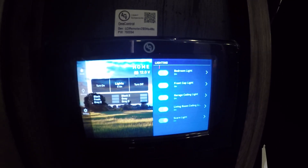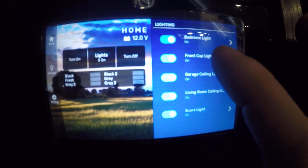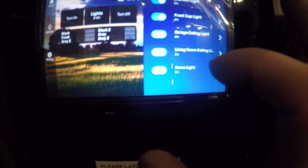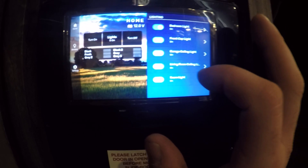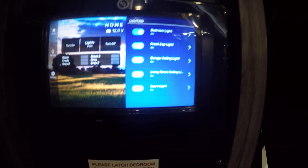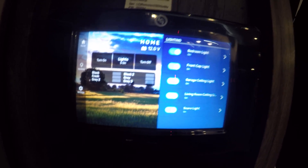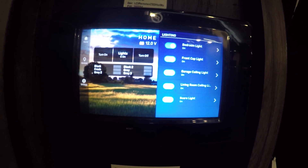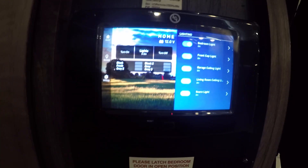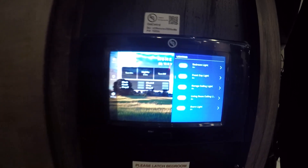On the One Control app, go to Home — that lets you control all the bedroom lighting, front cap lighting, garage lighting, living room ceiling, as well as the outside lights. Just know there are going to be lights throughout your unit that you'll have to turn off manually. Any light you turn on manually, you'll have to turn off manually. The easiest way is to turn off all the digital side first and then see what lights are still on.